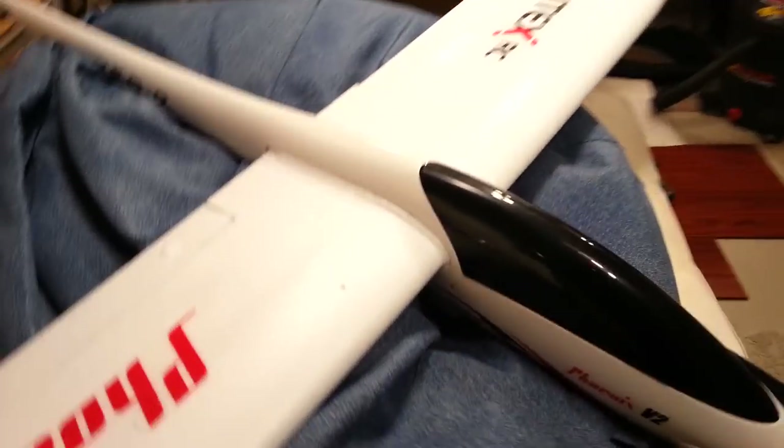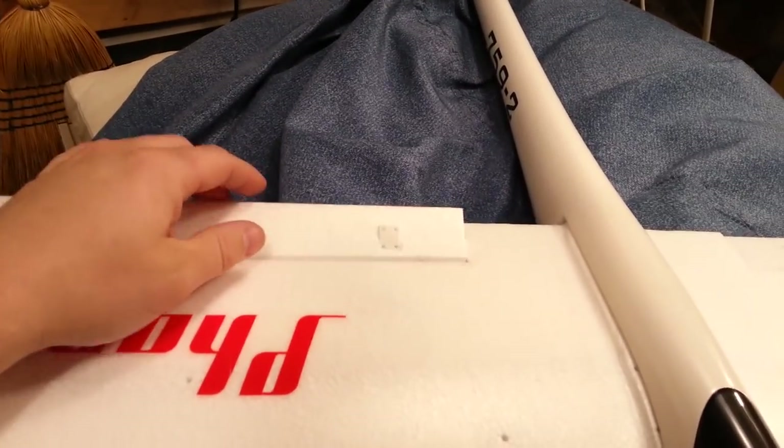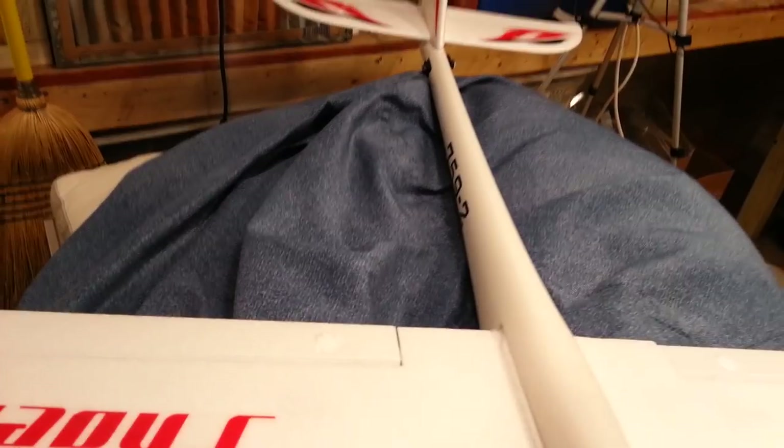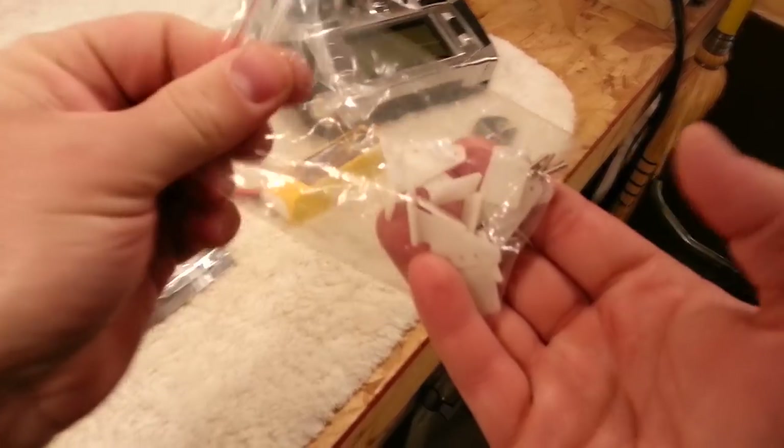I want to apologize — I forgot something in part two, the assembly part. I never actually put the control arms and control horns onto the wings. It's hard to flip these things in here, but we're going to do that now. It may be a little bit easier since the plane is pseudo assembled.